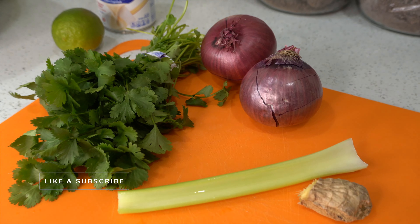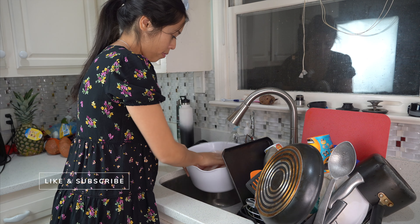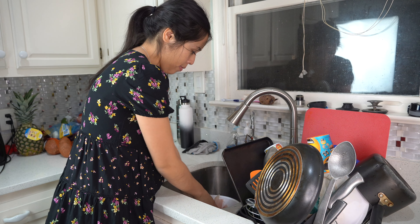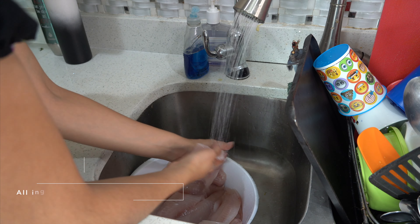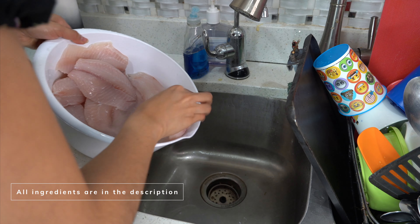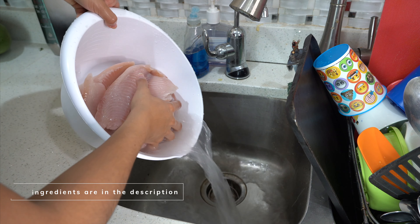For this recipe we're going to need a white fish — I'm going with tilapia, but you can use any kind of white fish. We're also going to need evaporated milk, some lime, cilantro, onion, ginger, garlic, salt, and pepper.